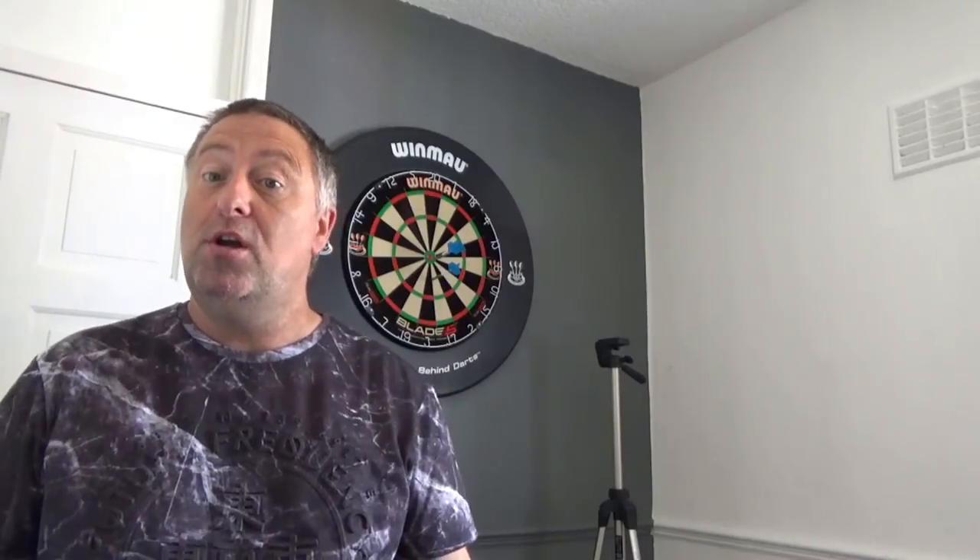What we are going to address today is stance and addressing the board. We have done in part 1, as you have already watched, about how to get your board to the right height, the right distance away, setting your hockey up and all that sort of stuff.